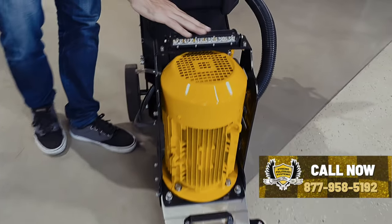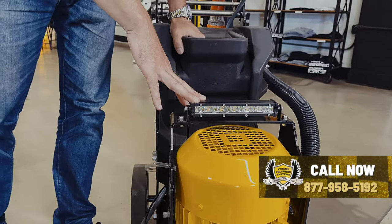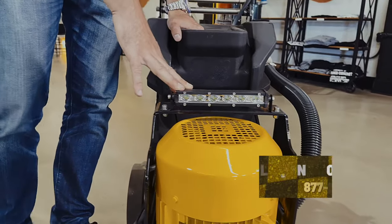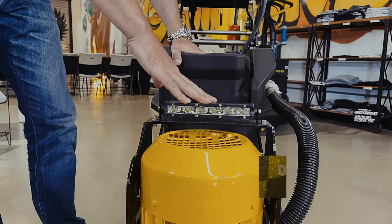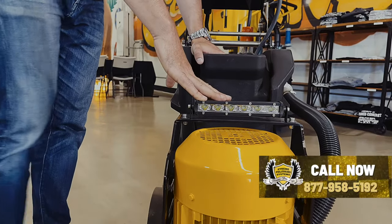There's an LED light here, and especially with edging it's normally dark — especially on construction sites they just have temporary lighting. So this is actually a really cool tool for edging, being able to see what you're doing in those little dark hard-to-reach spaces.